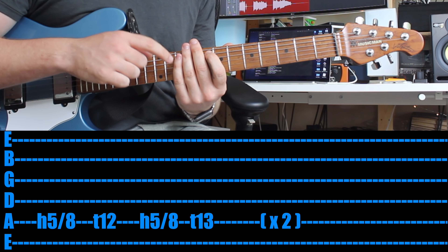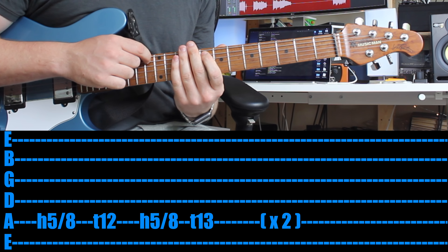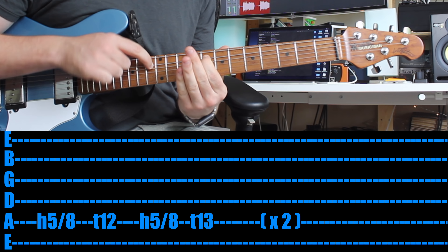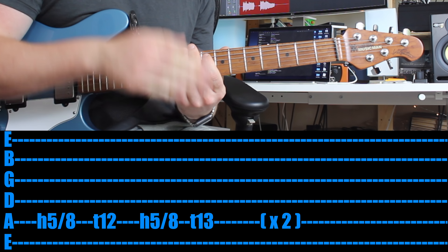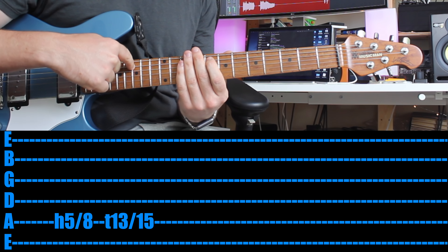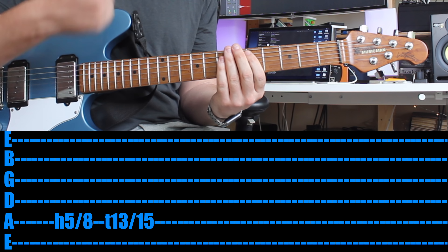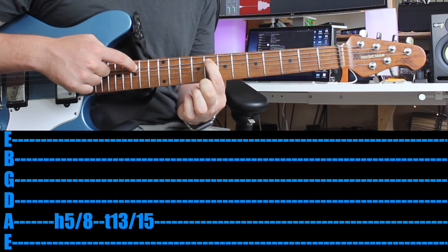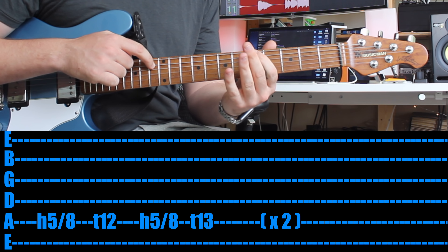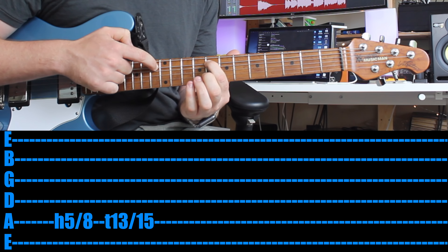Once you can do that, practice a little bit, then you want to tap on the thirteenth fret — everything else is the same, but you tap on the thirteenth. Once you can do that, go back and tap on the twelfth. Then tap on the thirteenth. So you've tapped on the twelfth, thirteenth, twelfth, thirteenth. The last part — quite tricky — you tap on the thirteenth and then slide this finger to the fifteenth. I'll show you just that last part, then loop the whole thing. Nice and slow — and you're done.